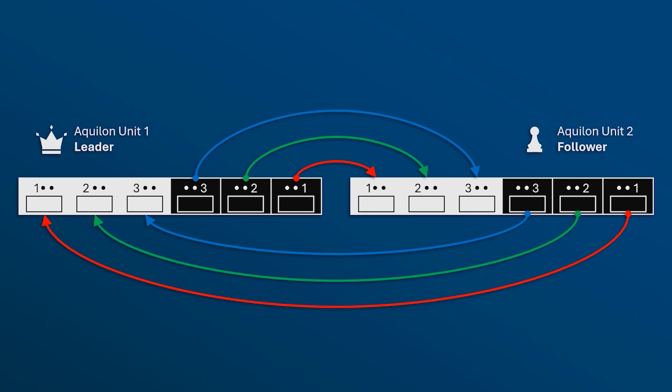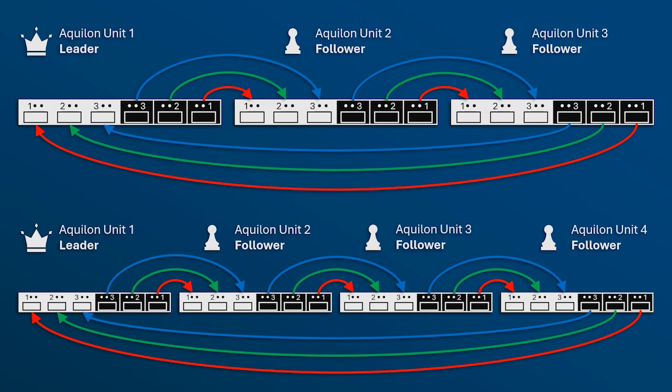Once again, the red cable should connect link-out 1 to link-in 1. The green cable should connect link-out 2 to link-in 2. And the blue cable should connect link-out 3 to link-in 3. If you're linking three or four units, connect the link cards as shown in this diagram.